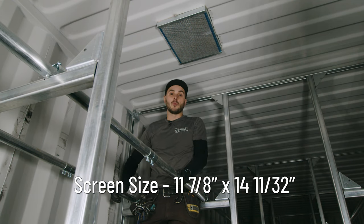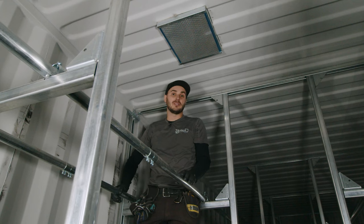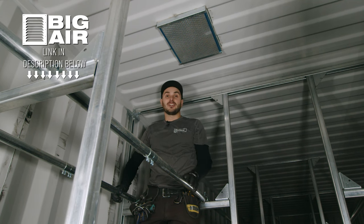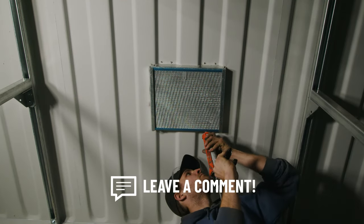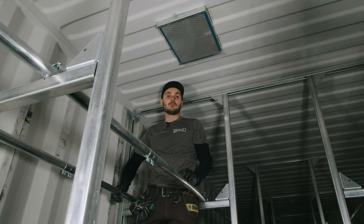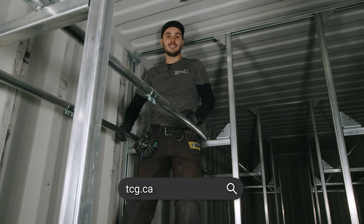We like these way better than whirlybirds. We find that rain without wind ends up leaking on the floor of the container with whirlybirds, and we've had better luck with these units. This is what we endorse — if you're going to cut a hole in your shipping container, especially in the lower United States dealing with extreme heat, this is the best solution on the market. Hope you enjoyed this video on how to install the Big Air 400 solar-powered roof vent from Container Modification World. Subscribe to our channel, ring the bell, and check us out at TCG.ca.